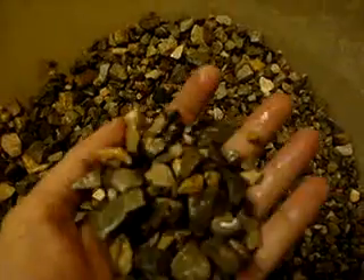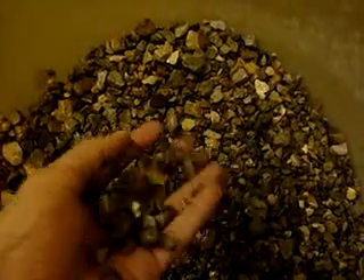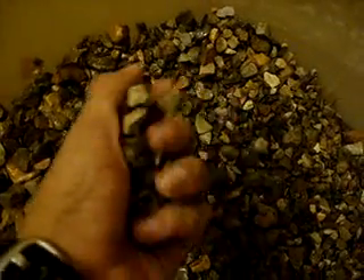This is the second video of my grow bed media. This is what I had been trying to clean — it's gravel that I've gotten from a construction site. They use this to make walls and all. It's about 14mm average.